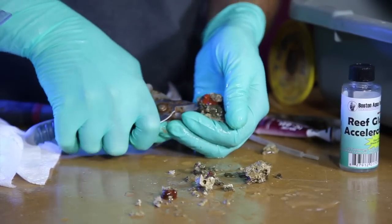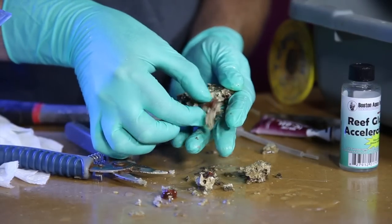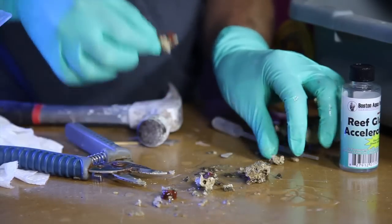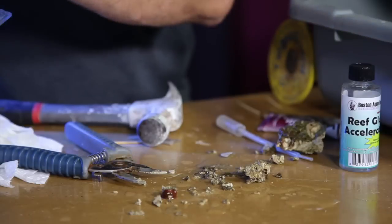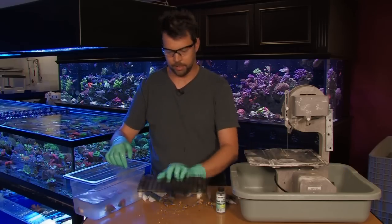You definitely want to make sure to have some rock attached to the base of the mushroom. It does help if you're going to mount that on a frag plug. We'll put these back into water — two of these I'm going to go ahead and mount on frag plugs.